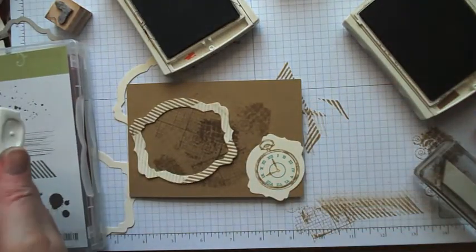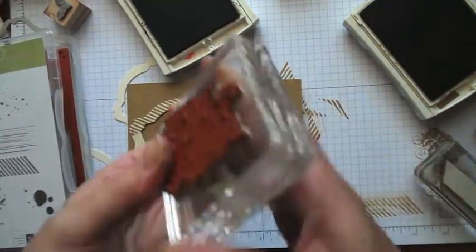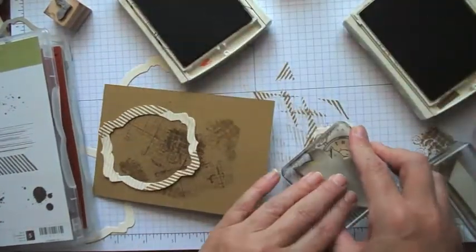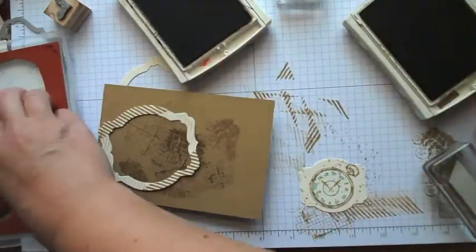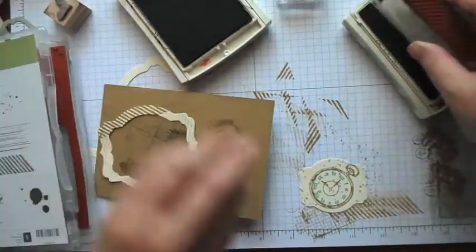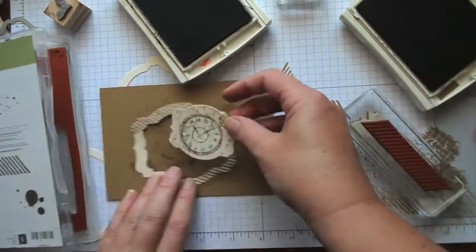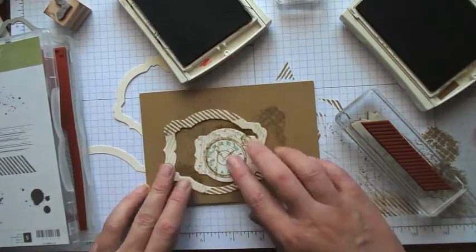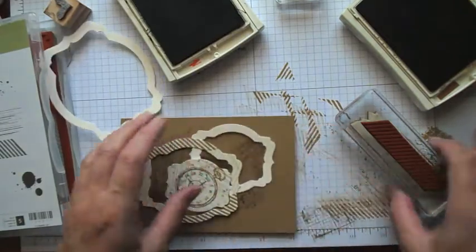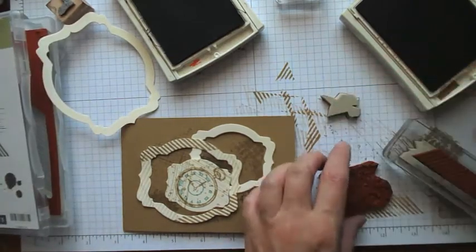That's not grungy enough, so we're going to put some Gorgeous Grunge on there. I'm going to use this big spotty one, starting with crumb cake which is my lighter colour. Then I'm going to take this one here — you can see where I'm going with this, just kind of building up with some different layers of grunge. I think my background piece now I'm going to want to do some ink spots on that.